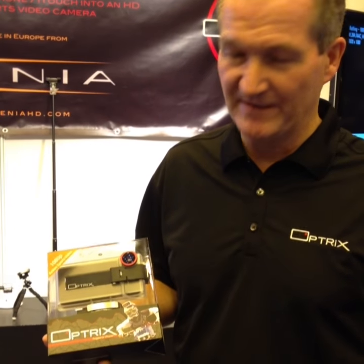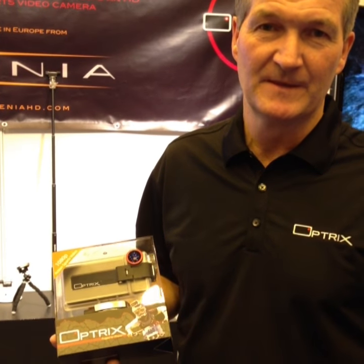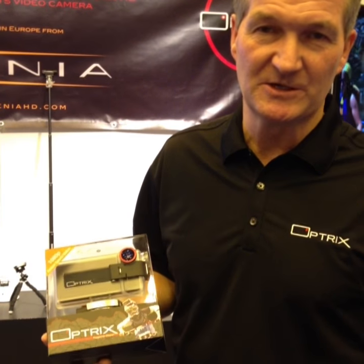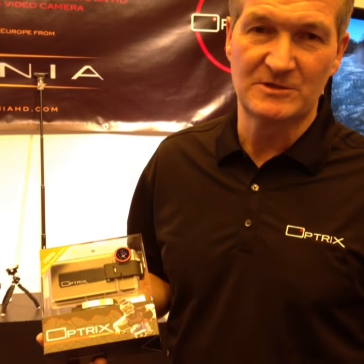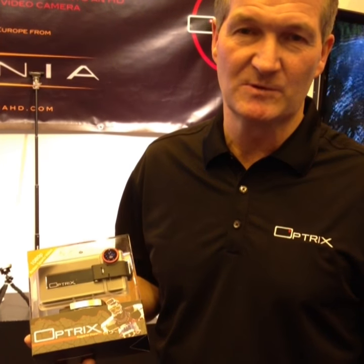You get all the benefits that come with the iPhone of high quality, immediate playback, instant fulfilment. The product can be mounted on your helmet or on your chest. Go to Optrix.com to find out more and to see some quality video.